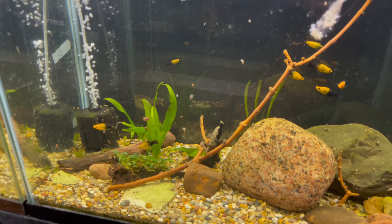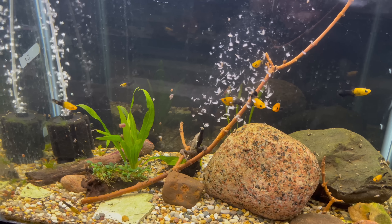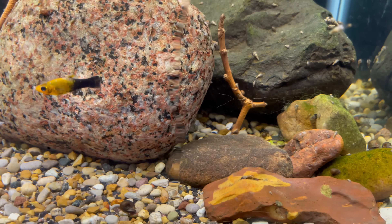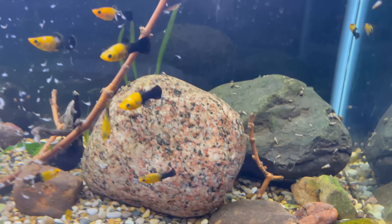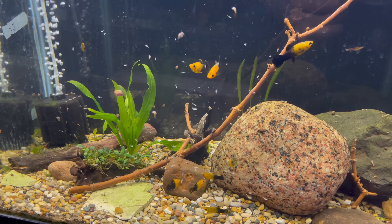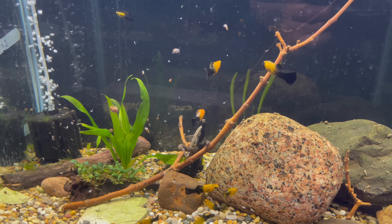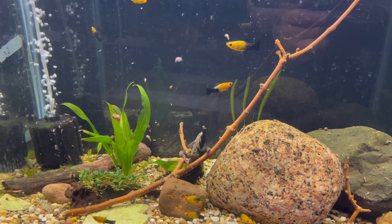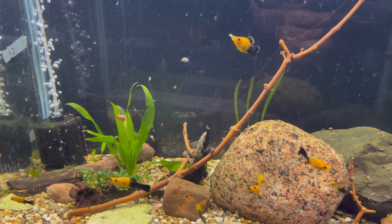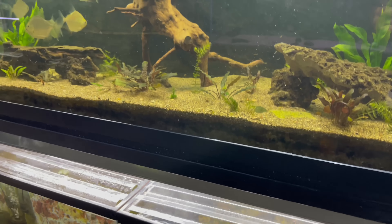Let's feed these guys down here some brine shrimp. There's definitely some babies here - I just seen them earlier, they were hiding back up in this little rock, but obviously they're not going to be on camera right now. I've been feeding these guys a lot of flake food too. That brine shrimp just gives them that protein that they need, keeps their bellies nice and fat.